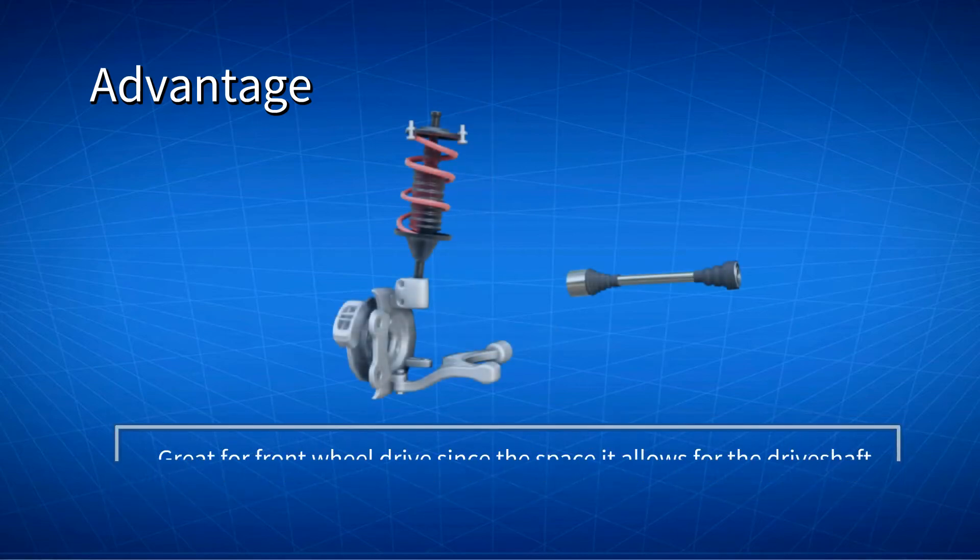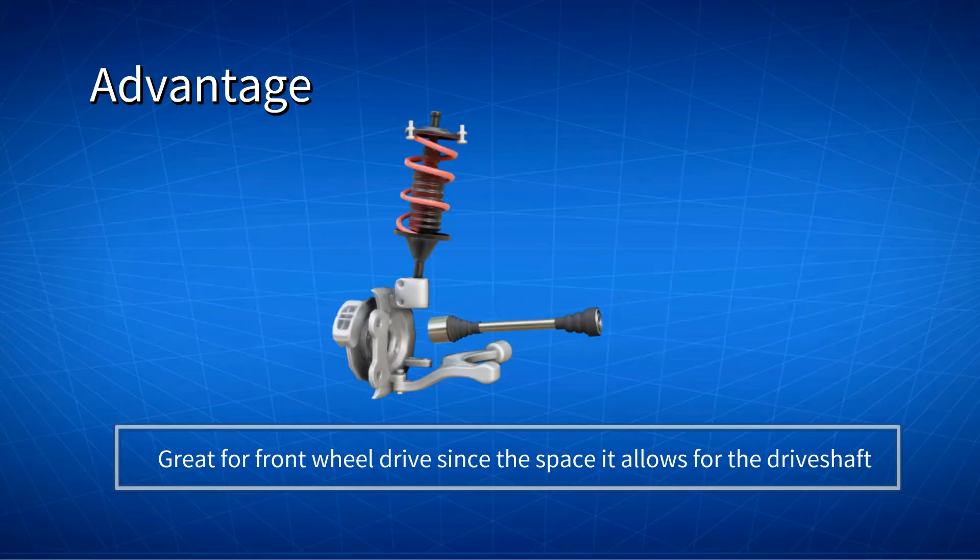McPherson Strut suspension is great for front wheel drive, since it allows space for the driveshaft. There is nothing in the center, so it can easily accommodate a driveshaft there.